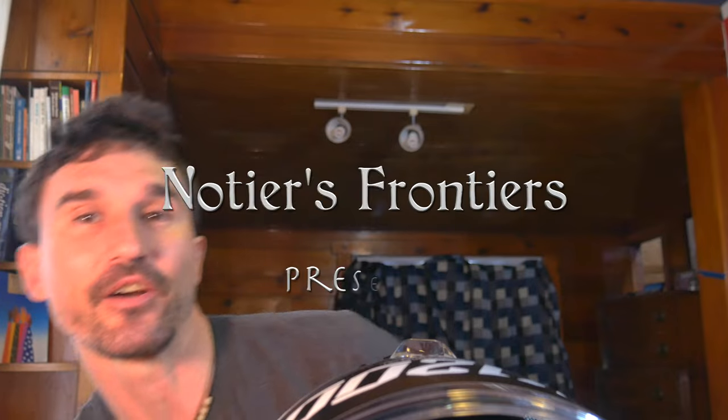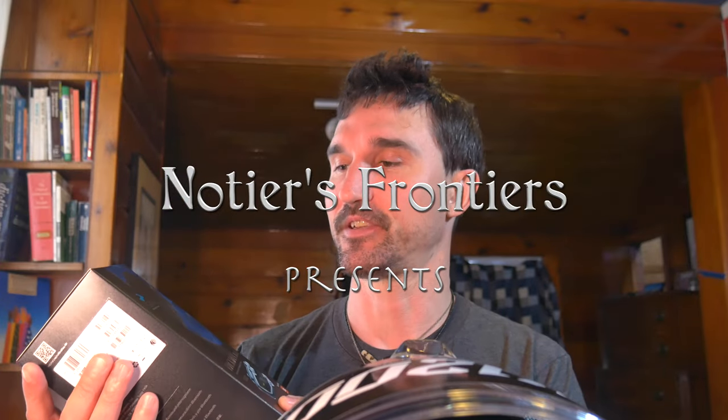Hey everybody, welcome to the very first episode of Tim's Tutorials. Today we are going to discuss how I mounted our Cardo Packtalk Bold onto our Klim TK-1200 helmets.